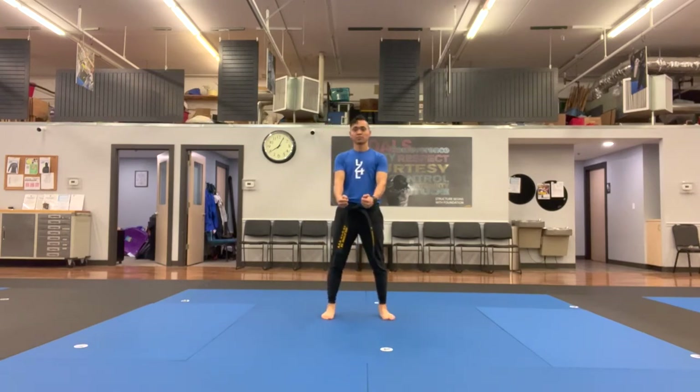Here's how to do the first half of the camouflage belt form Sangam 4. First, for the Junbi, you will step out with the left side and press your hands down.